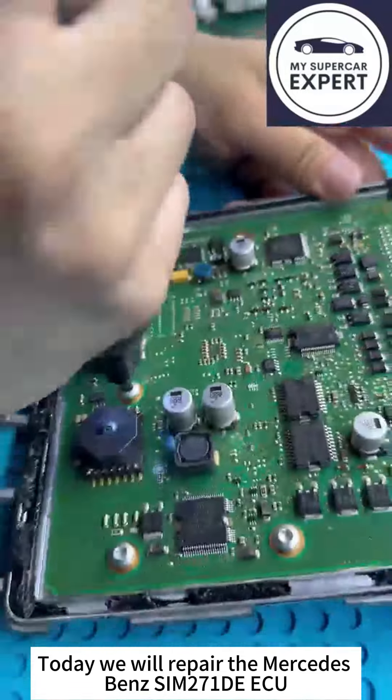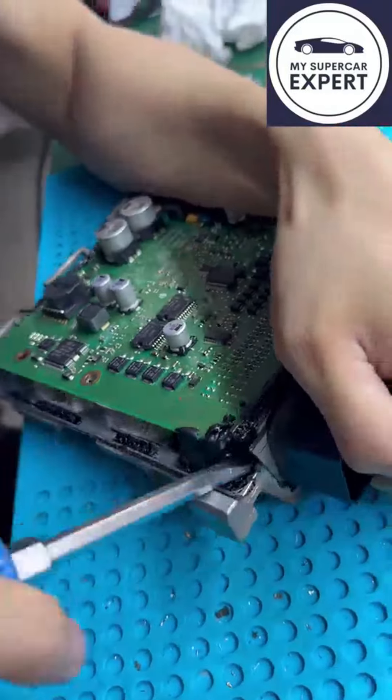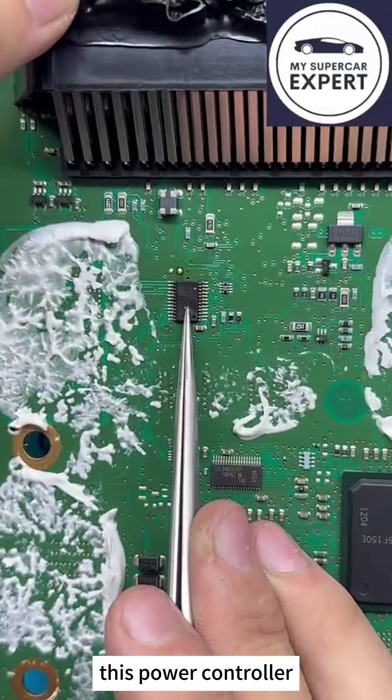Today, we will repair the Mercedes-Benz S-iM271DE-EQ. Let's open the board first, then check the chip — this power controller.